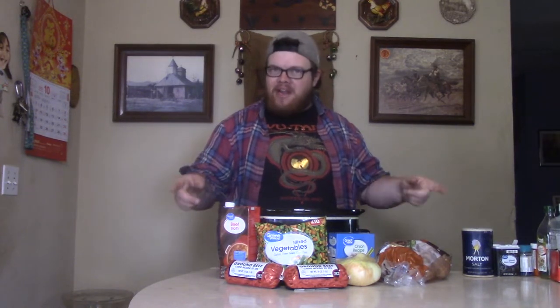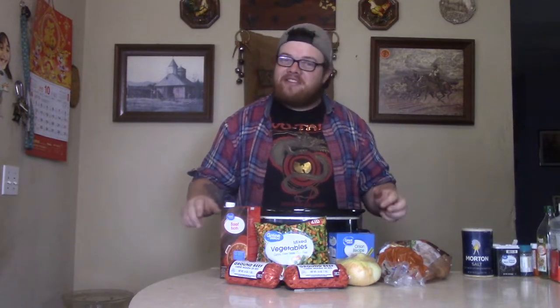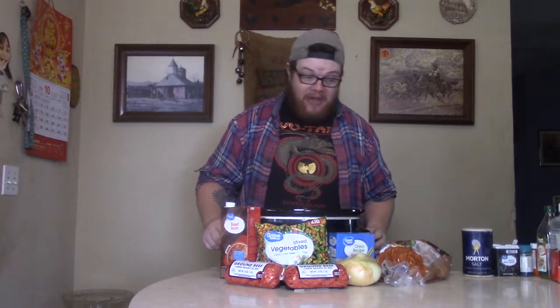What's up y'all, it's your boy Mike Owens. Welcome back to another episode of Cooking with Mike Owens. Today I'm going to show you how to make some hamburgers, dude.